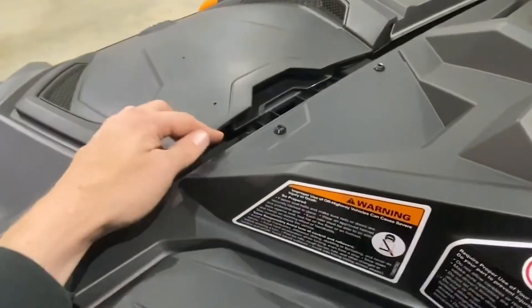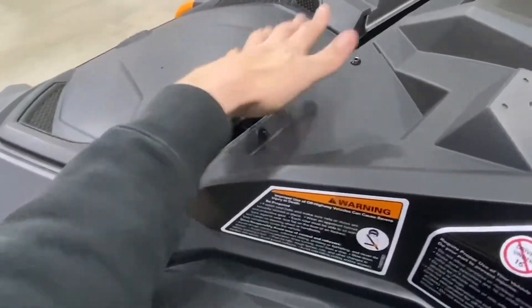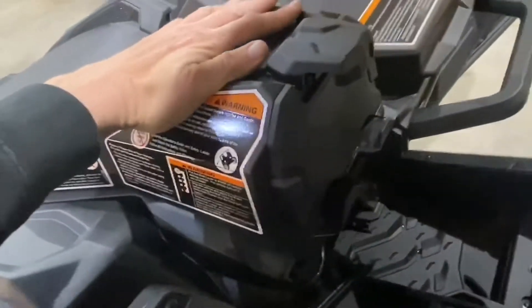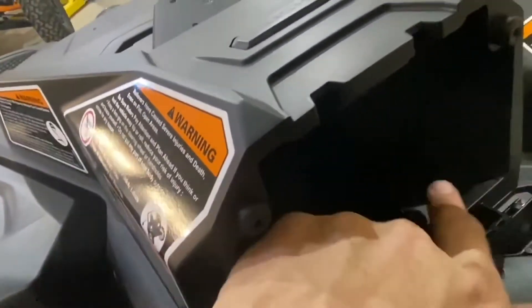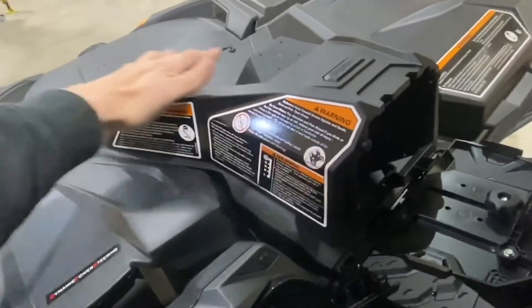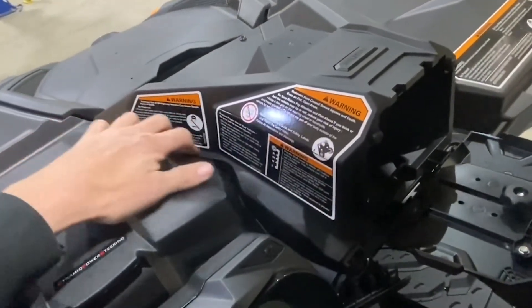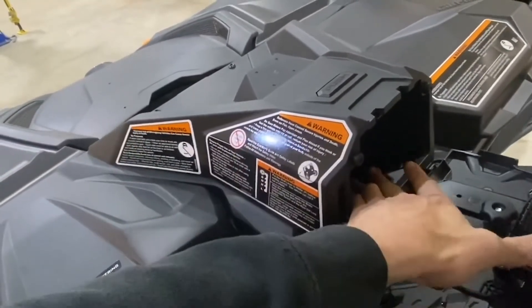An easier way to do it is drill your little divots out, put these screws in, and then when you put it on it's all lined up — then you can drill straight down right here, or mark it and drill it. Just a forewarning: this is not fully sealed. It's very tight, but you could splash water and it could get inside there and get your foam wet.